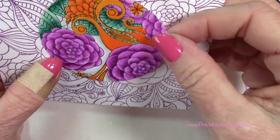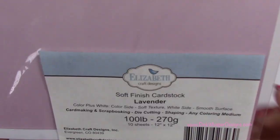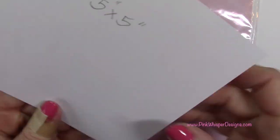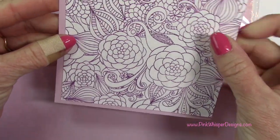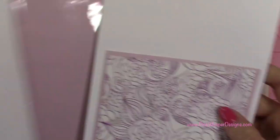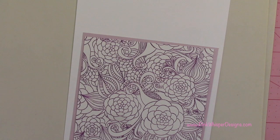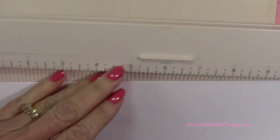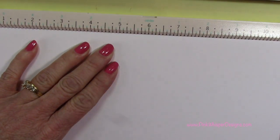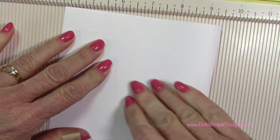That colored circle panel is going to sit on top of the panel we already stamped. I'm going to be using Elizabeth Craft Design Soft Finish Cardstock in lavender — 100 pound weight — and that panel measures five by five. To make the card base I'm also using the Elizabeth Craft Design Soft Finish Cardstock in white, also 100 pound. The white card measures five and a half by five and a half. I have the paper cut at five and a half by eleven and I'm going to score it at five and a half, then fold it in half.